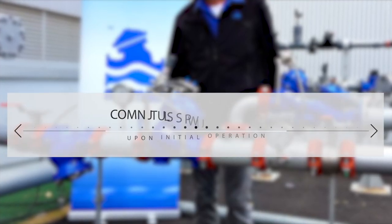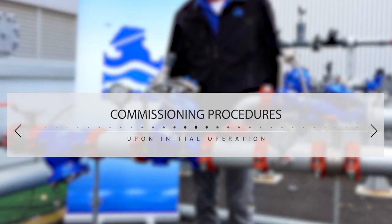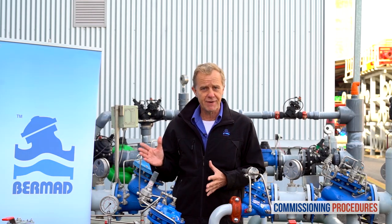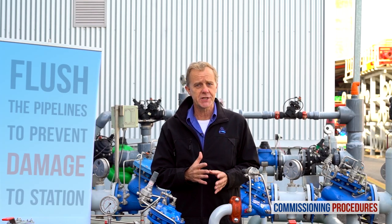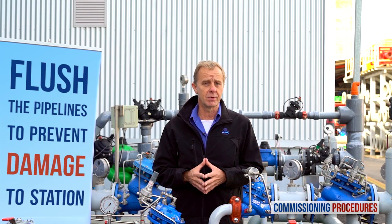Commissioning procedures should be performed when initially opening and operating a station, either for the first time as a new installation or after intrusive system maintenance. Before operating the system for the first time, it is imperative to flush the pipelines. This ensures that the system is free from any debris that can cause damage or even render it inoperable.